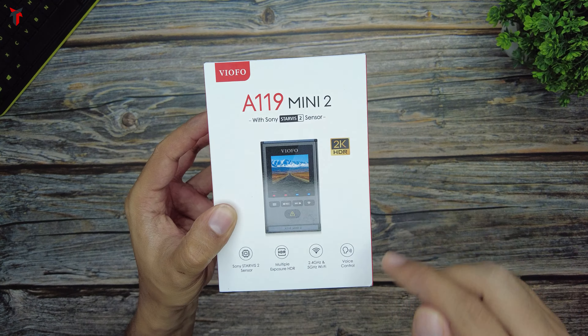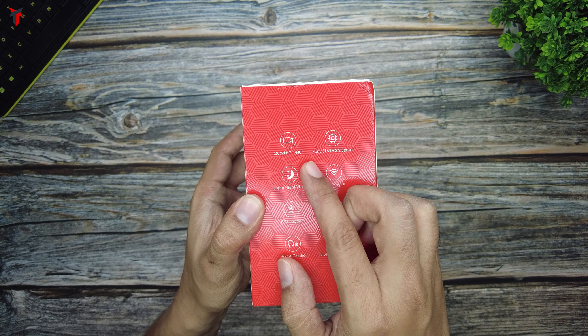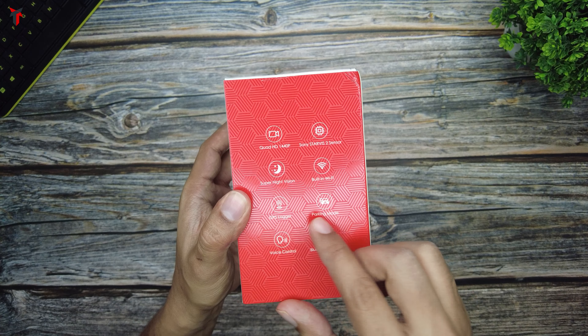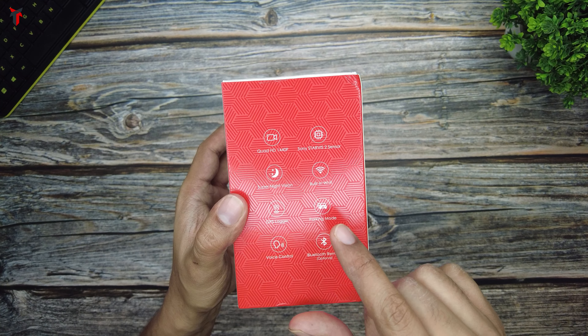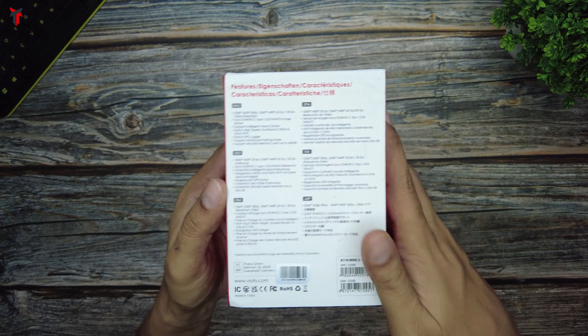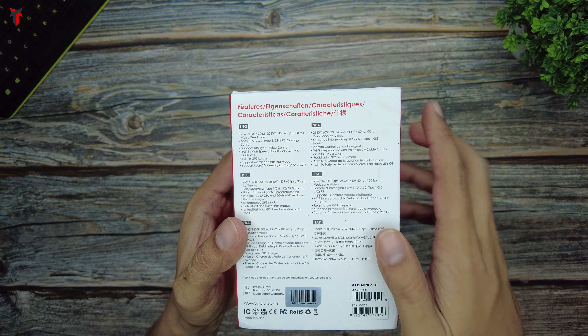This is a very important feature. On the side of the box they have specified that it has 1440p resolution support, super night vision, GPS logger, voice control, an optional Bluetooth remote, and a parking mode.